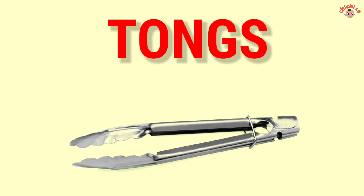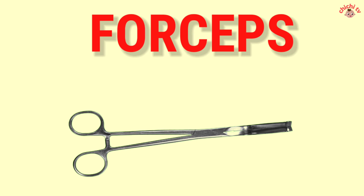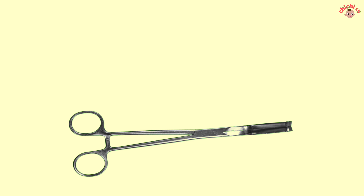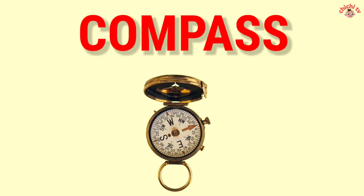Tongs. Forceps — F-O-R-C-E-P-S. Forceps. Compass — C-O-M-P-A-S-S. Compass.